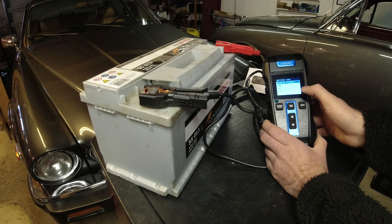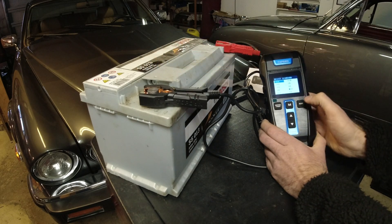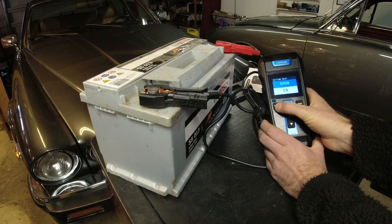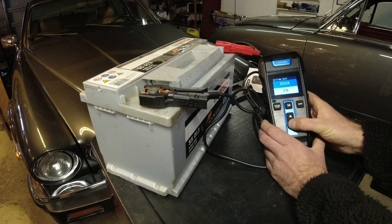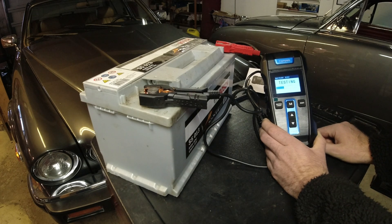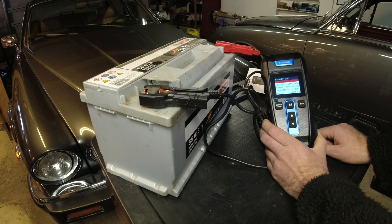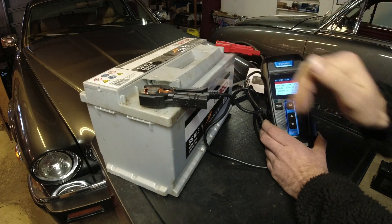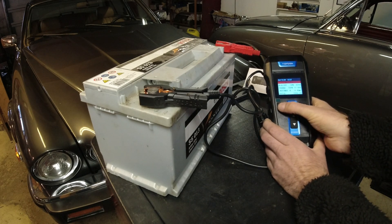You can test regular flooded, AGMs, gels — everything. This is a regular flooded. Here is the standard of how it is measured — this one is 830 amps EN. So we're going to go down to EN. It's a really nice clear display. Get this thing up to 830. Now it's testing. Replace — health 56%, charge 100%. It makes sense. This car did stand around for a long time, and now it's been sitting for another bunch of years. I think this might be good enough just to fire the thing up, but probably not good enough to run it. Modern cars with a lot of electronics, especially in the early 2000s, need good batteries. But at least we know that.